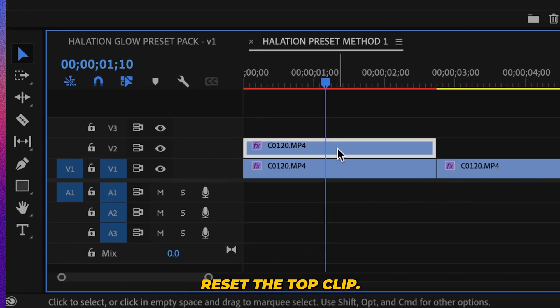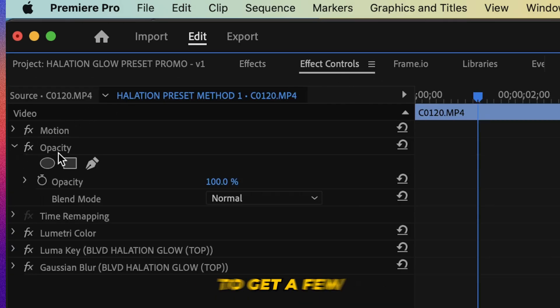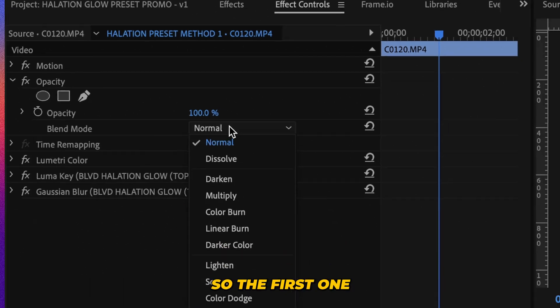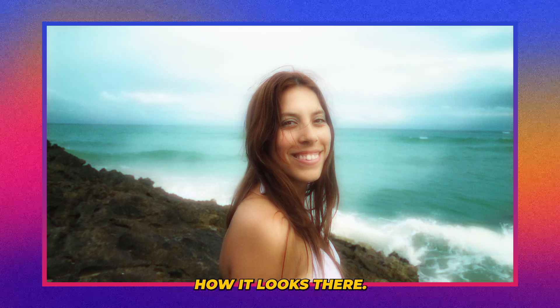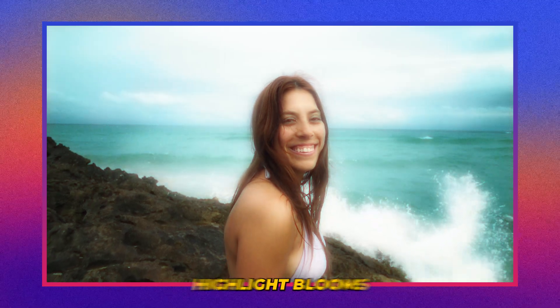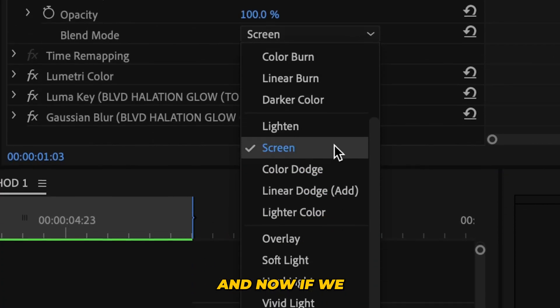Now we're going to reselect the top clip and go to our opacity blending modes. There are a couple we can choose from to get a few different styles. The first one I'm going to choose is screen — you'll see the nice highlight blooms really showing up compared to the original footage.